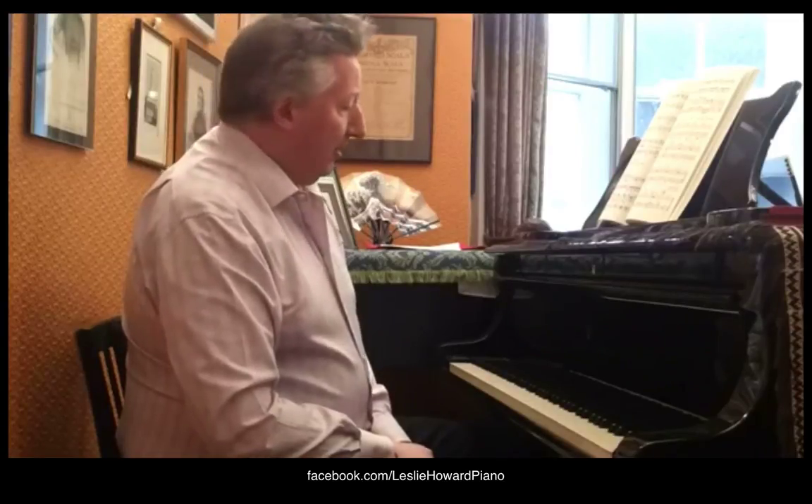The only actual mistake that I've found in any of the Urtext editions is probably not a matter of very great moment, but for those who care to know: the very last note of the piece in the left hand — the tremolo there — those notes should have four beams rather than three. In other words, in American notation, they are 64th notes, and in England they are hemi-demi-semiquavers. But that's not a matter of tremendous moment.